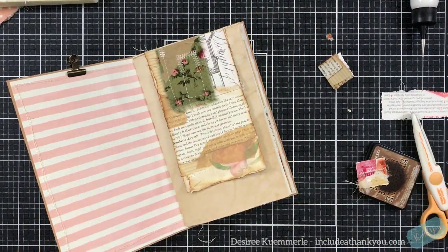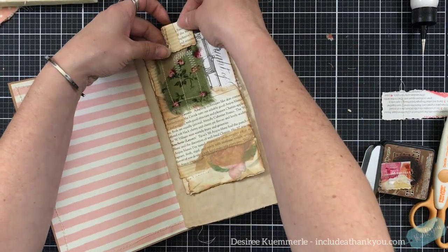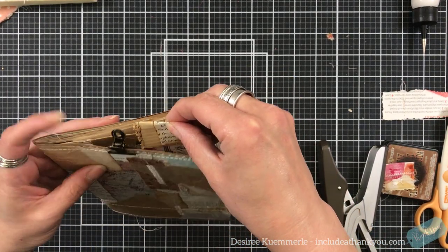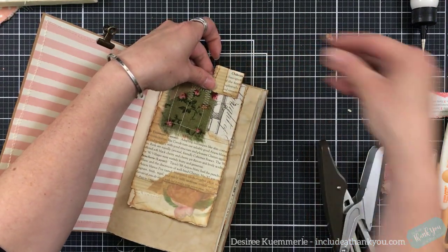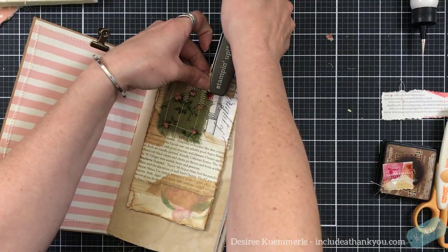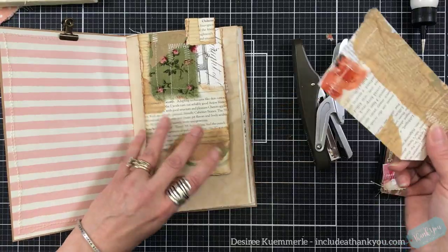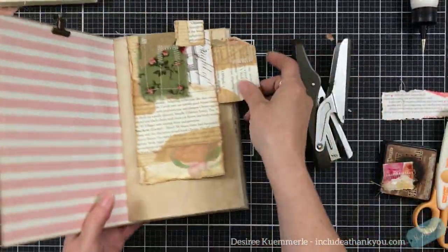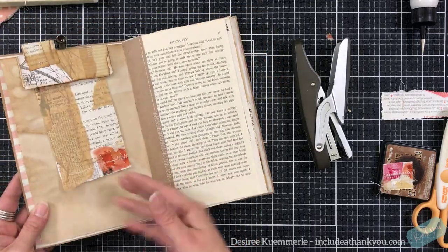I'm going to grab my mini stapler, because I'm going to attach this. I just don't want to go too crazy. I'm going to have that go right there — staple. Now when I close, I've got that sticking out. You know, you create this tuck. You can even do it on the other side — things can tuck in there when it comes to that concept.